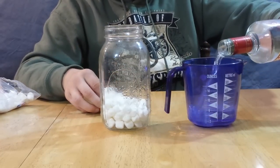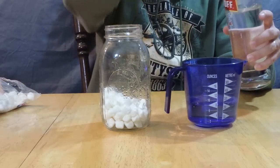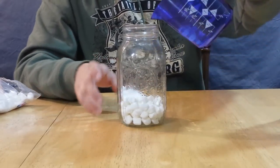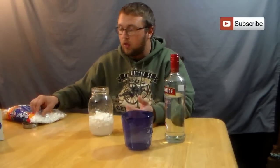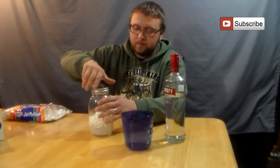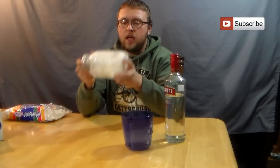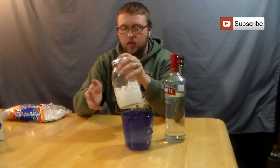I'm going to pour that into my mason jar and take one cup of Smirnoff vodka and pour that in on top of the marshmallows. You could use a whole bottle if you want, but when I'm infusing things I like to make small batches just in case the infusion doesn't work right, especially ones I haven't done before like this one.